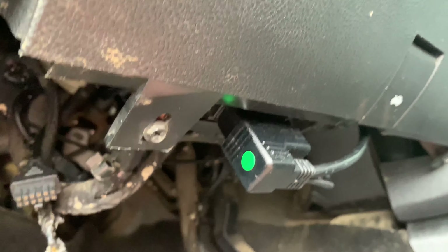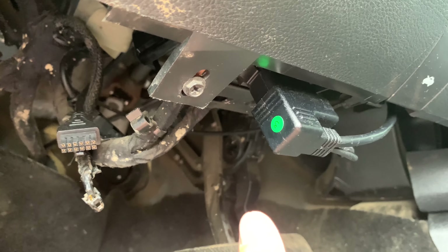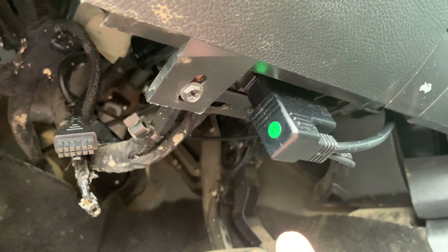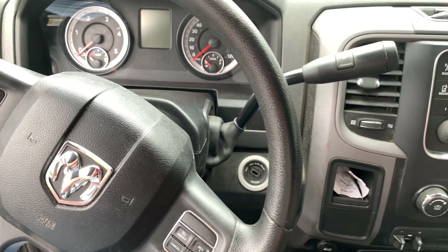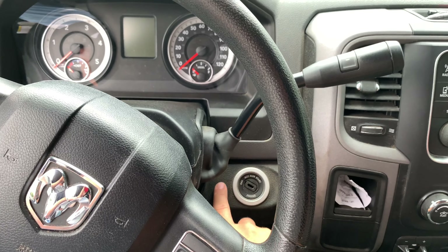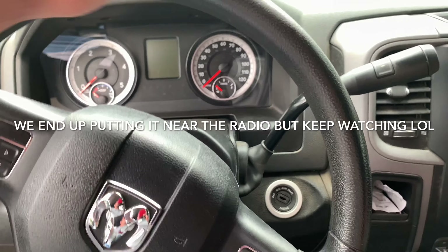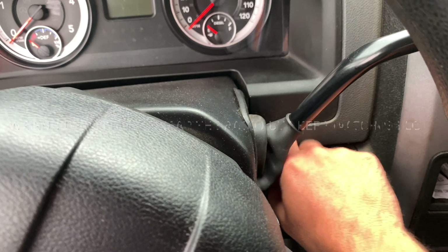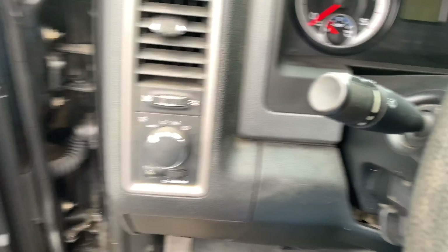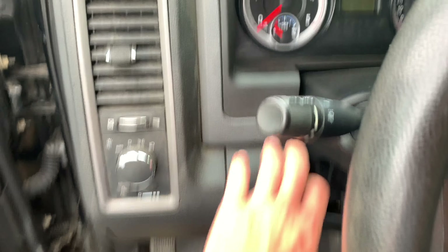I'm gonna put this switch in, connect it to the crankcase sensor, download my tunes off Easy Link and see how it works. After watching a couple videos, I think I want my switch mounted right here to the right. If you're driving down the road and you want to shift on the fly, I think right-handed is best — so I'm not all goofy using my left hand in my truck.